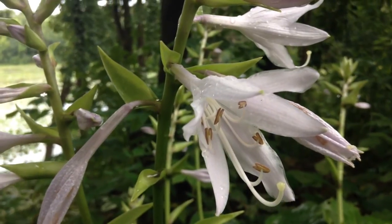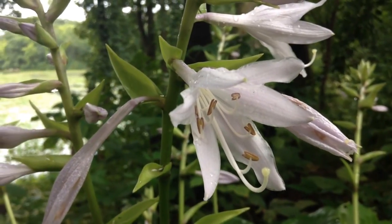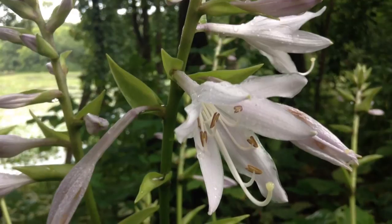So I hope you enjoyed this little view of the eclipse from here in the garden. Thank you all so much for watching, and I hope to see you next time.